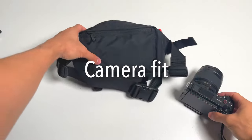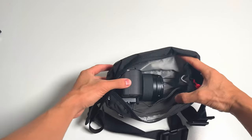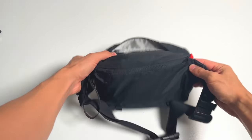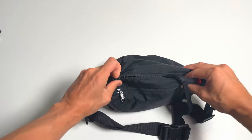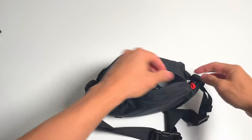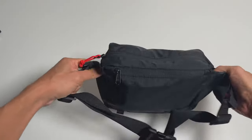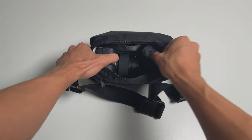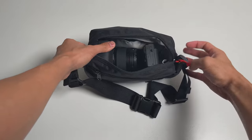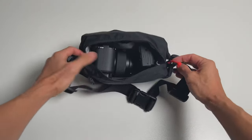Here's how my Sony ZV-E10 fits with the plate on the bottom — it basically fits any way with plenty of room. It is Sony's smallest mirrorless body and I have the Samyang 12mm lens, which is also pretty small. But larger bodies or lenses would still fit on the side. To me, a two-liter bag is kind of that sweet spot — big enough to carry most items, but small enough to not look out of place.